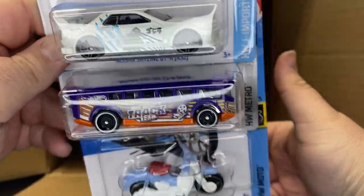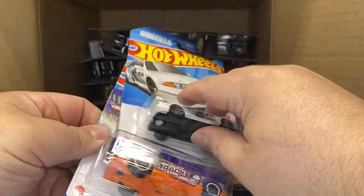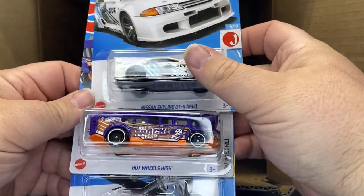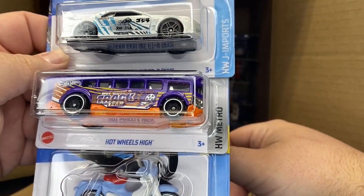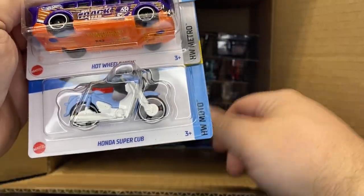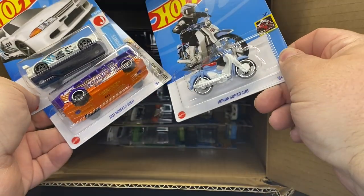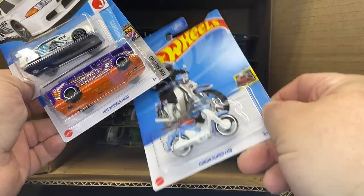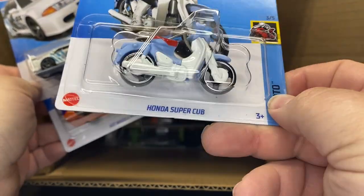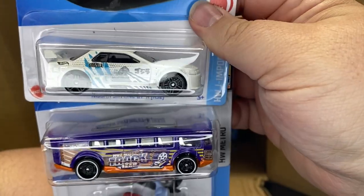Godzilla! Nice. Started seeing these in the D case — we have the new Nissan Skyline GTR R32 Godzilla. Rollover for the high. And then the first coloring of this year — I think third color total, but I could be wrong. That is a nice one. Gotta love the Godzilla.